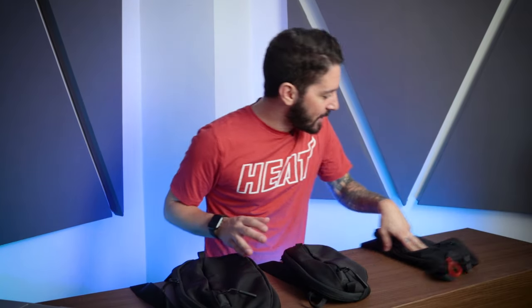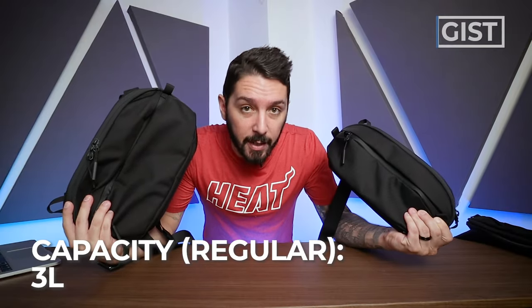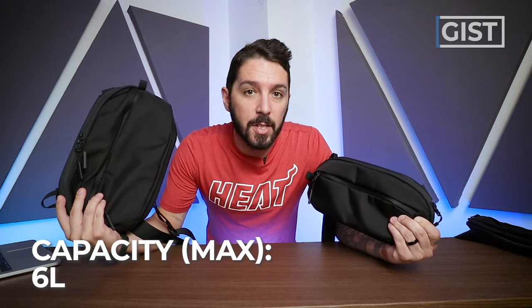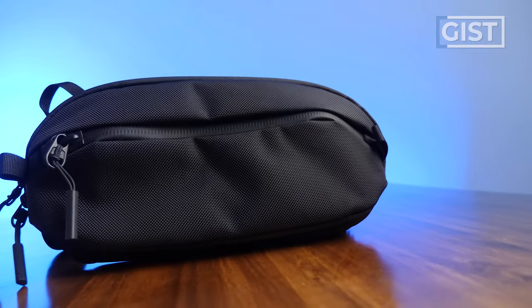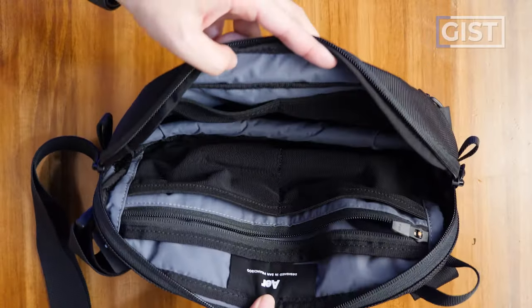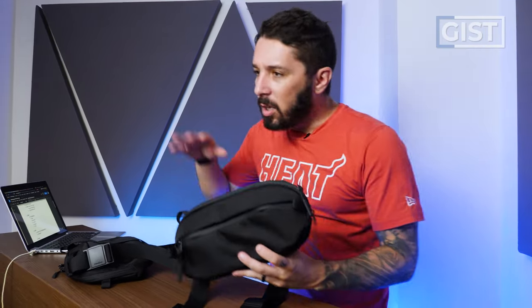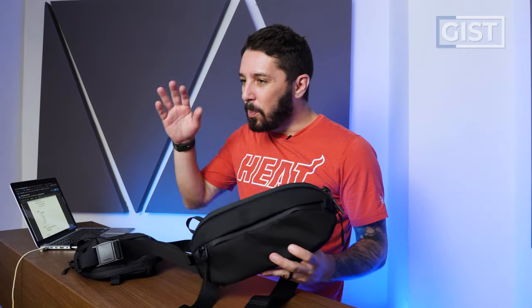Before we compare and contrast, let's talk about the gist of these guys. We've got two slings — the regular, which is a 3 liter, and the Max, which is a 6 liter. Excluding the size and some minor design differences, these are basically the exact same sling. A 3 liter is great for everyday carry: wallet, phone, maybe a small notebook, pen, and keys.